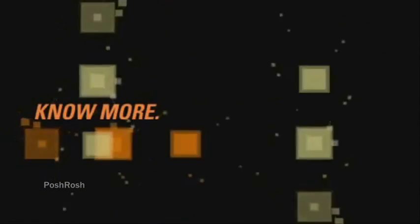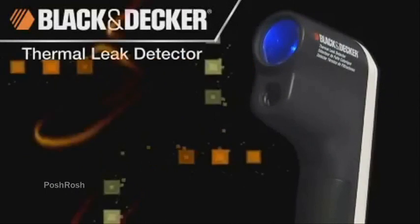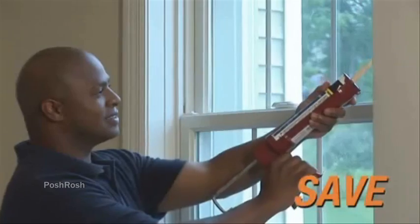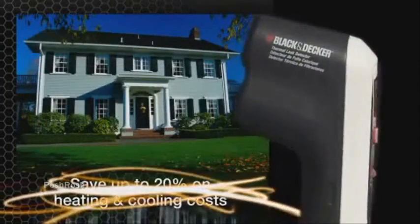What you can't see can cost you more than you think. No more — use less, save money. Introducing the Black and Decker Thermal Leak Detector: point, scan, save.